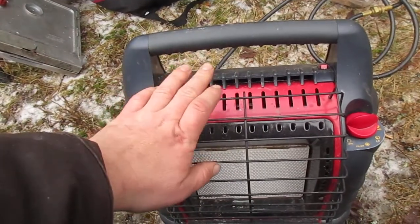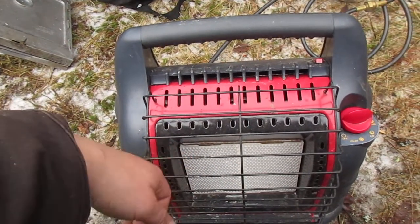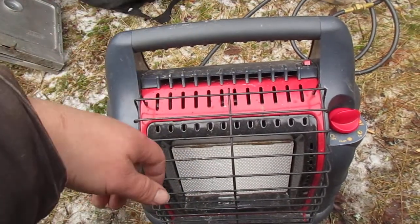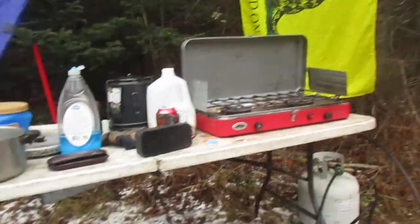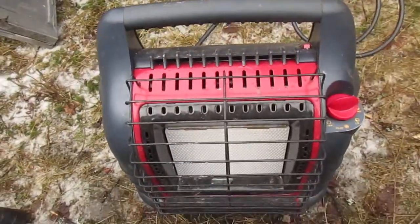I'm mostly running it pretty full blast, sometimes just burning extra propane out of the lines before packing up. I would definitely recommend using a 20-gallon tank. I have a splitter that runs propane to both the stove and the lantern.